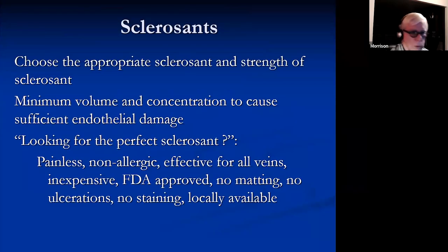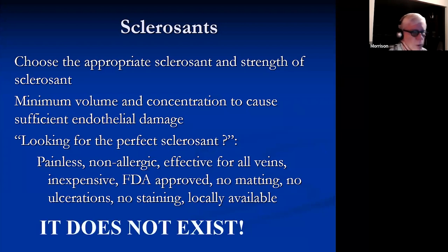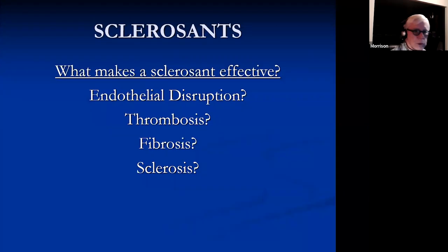With respect to sclerosis, we need to choose the appropriate sclerosant and strength. The idea is to use the minimum volume and concentration to cause sufficient endothelial damage. If you're looking for the perfect sclerosant that is painless, non-allergic, effective for all veins, inexpensive, FDA approved, doesn't cause matting or ulcerations or staining, and isn't locally available — that simply doesn't exist. So we work with what we have.